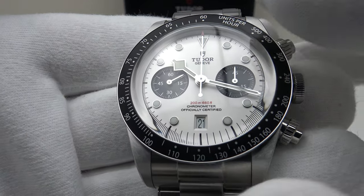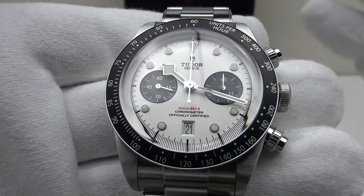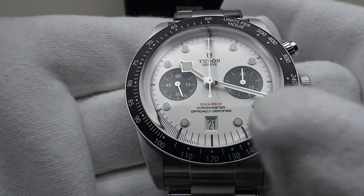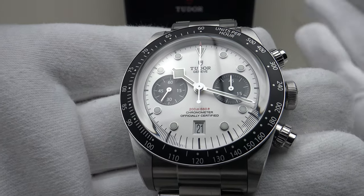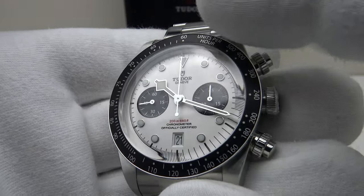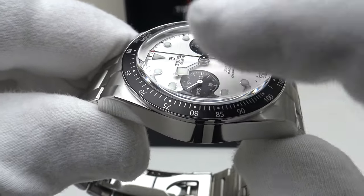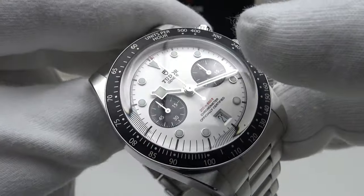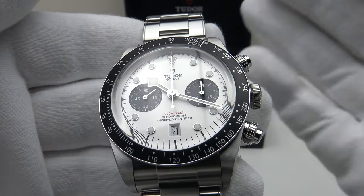This white dial version is my personal favourite. I like the silver applied indices and the silver snowflake hands, which are an iconic design aspect of Tudor pieces. The black subdials contrast very well with the white dial, and they've made the correct decision by siting the date complication at the six o'clock position, which retains the symmetry of the two subdials. The dial layout is symmetrical, clearly legible, and adds to the functionality of the piece. The tachymeter scale is very clearly legible, and the matte black finish to the anodised bezel contrasts beautifully with the Arabic numerals. It's a very well executed aluminium bezel.